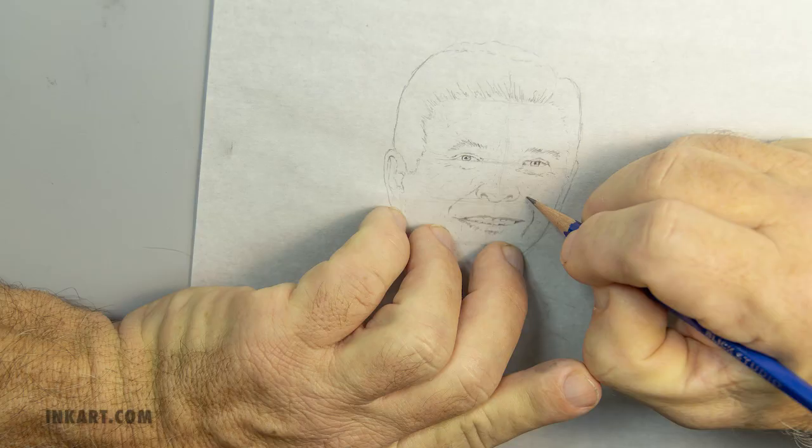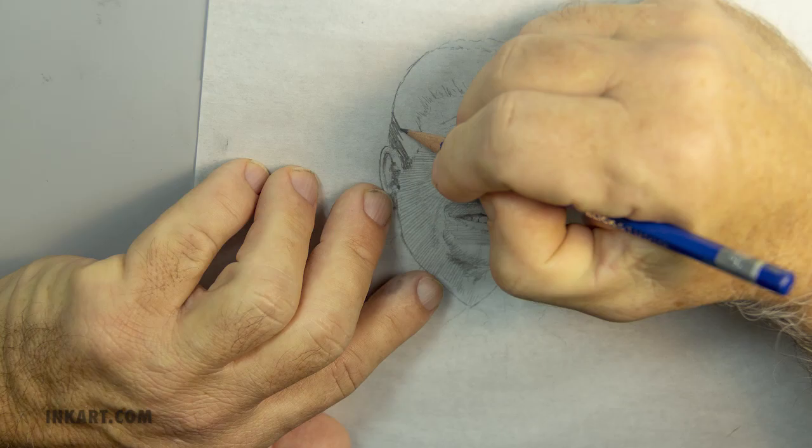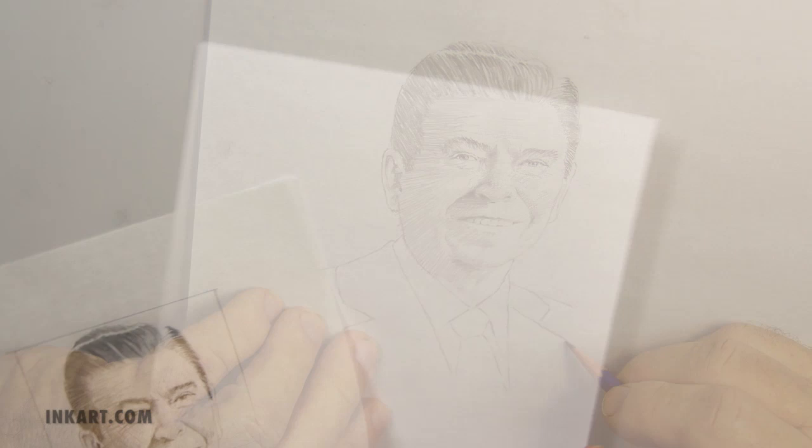The first step is to do a pencil sketch on tracing paper. In rendering the sketch, I imagine each mark as being a mark on the printing plate. This will help a lot when I start doing the scratching on the plastic plate. You will see later when the scratching begins that the sketch will help a lot with scribing the plate correctly.